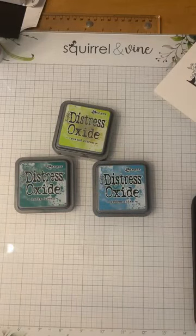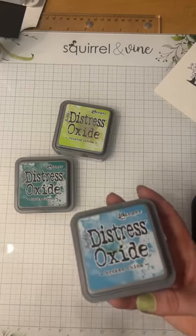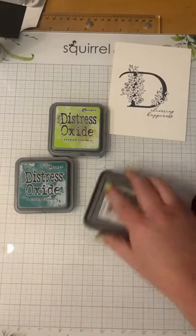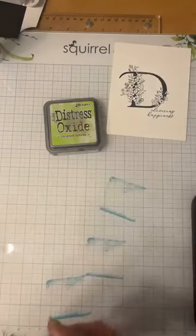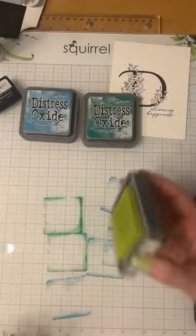The acetate is a thin acetate — the same kind used for shaker cards. I took a piece because it's nice and thin so it won't affect the pressing thickness. This way you keep your press looking nice and shiny new. For my first technique, I'm going to use distress oxides and do a fancy background with my letter D. I have a glass mat here and I'm going to stamp them directly onto the glass mat. I'm using Broken China, Lucky Clover, and Twisted Citron.